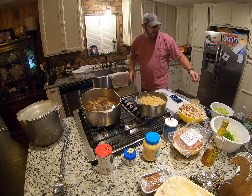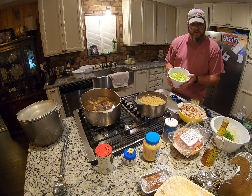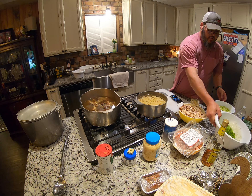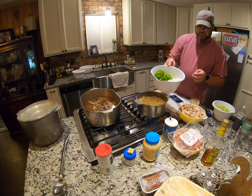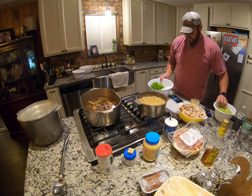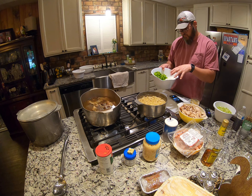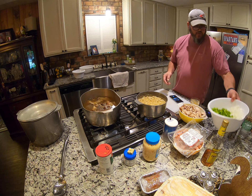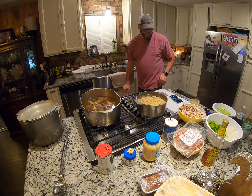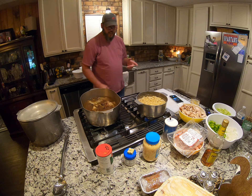We've gone ahead and prepped a lot of the stuff ahead of time just to make it a little bit easier. We've diced up our Trinity, which is celery, onions, and bell peppers. We did two full stalks of celery, there's three bell peppers, and probably four medium white onions. Some people like purple — that is what it is.